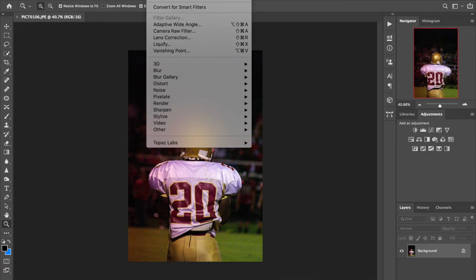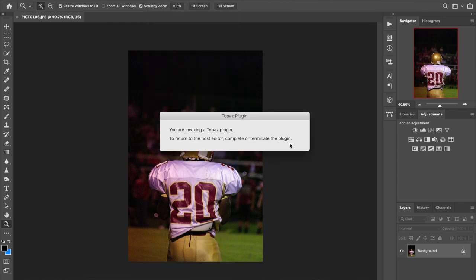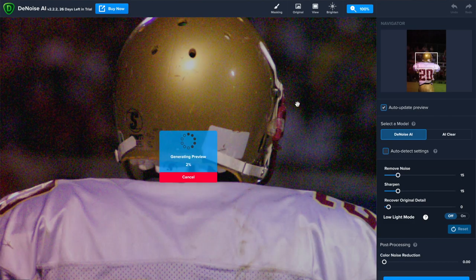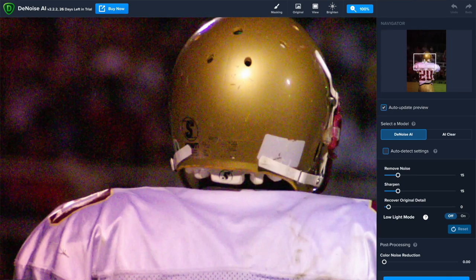I've got the trial set up. You go to Filter, Topaz Labs, and hit Denoise AI. It's going to launch in a second. It loads right up, zoomed automatically to 100%, with navigation on the right. It's pretty similar to version 1.0 off the bat. If you haven't seen that video, you can watch it on YouTube by clicking that card.